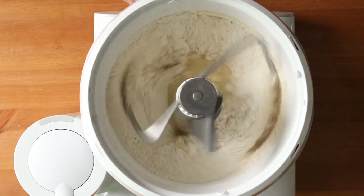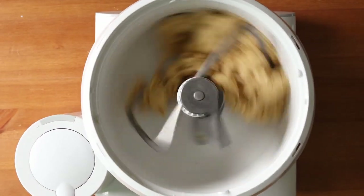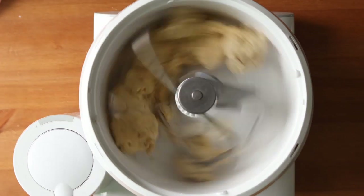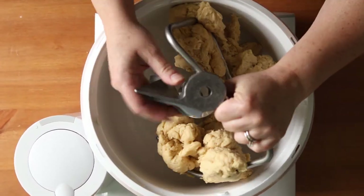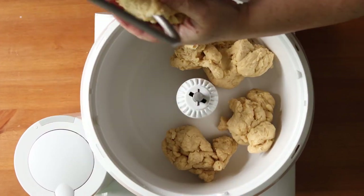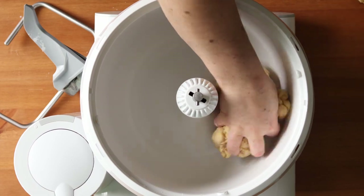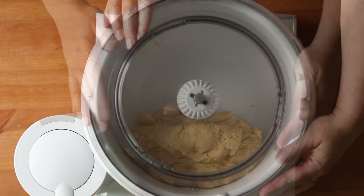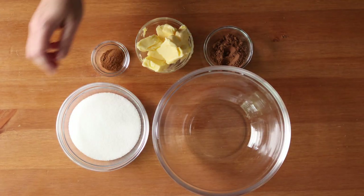Then knead that with a dough hook until the dough clumps together, is smooth to the touch, and pulls away from the side of the bowl. Don't worry if it doesn't form one cohesive mass in the bowl — just make sure it isn't too dry or too sticky. As long as it holds together when you press the dough together, it is the right consistency. Place the dough in a covered bowl and let it rise until it's doubled in size, between 30 minutes to an hour.